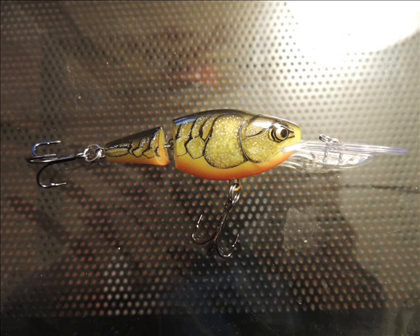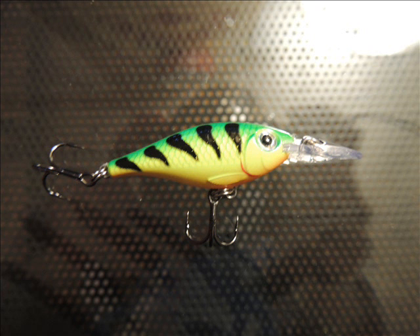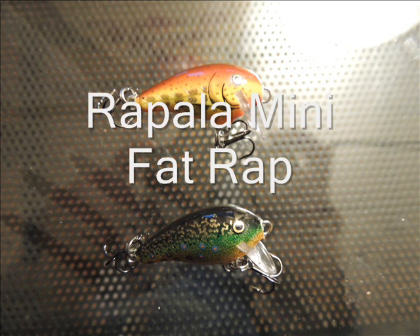The first lure is the Rapala Shadwrap, jointed. Next lure is the Rapala Original Floating Mini in Fire Tiger color. This is a great lure because it's so versatile and has been used for like 70 years.